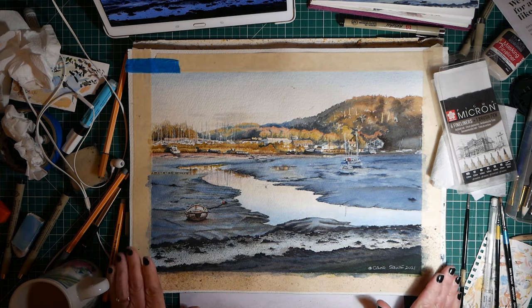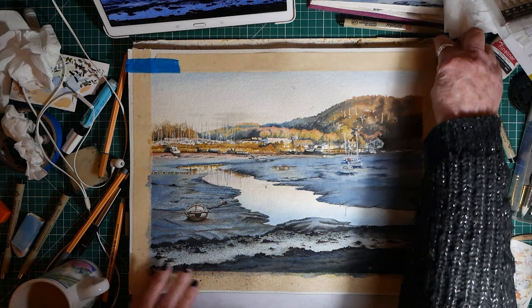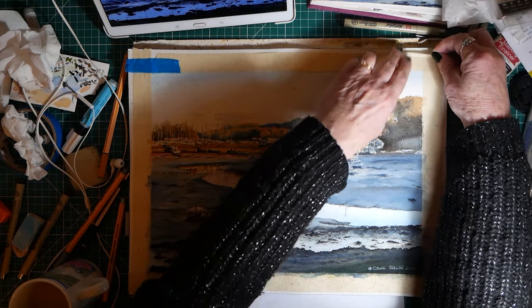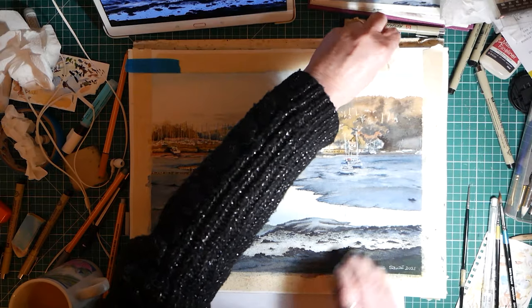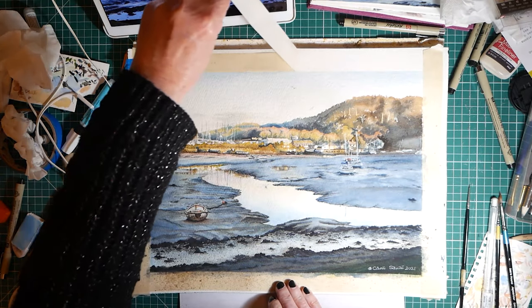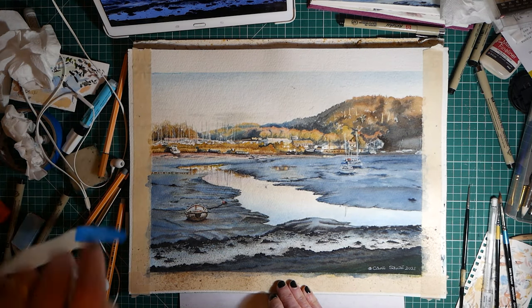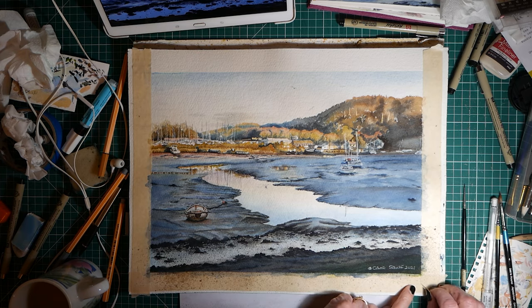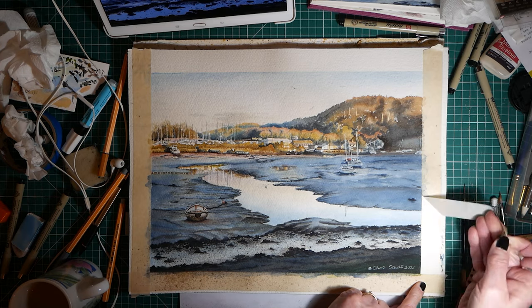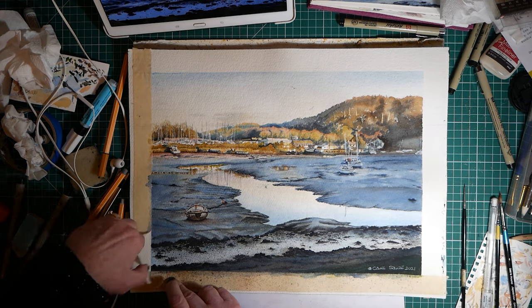Here's the completed picture and I'm now going to take the tape off, which is my favorite bit. When you take masking tape off, tear it away from your picture in case it tears the paper itself. This always gives you a great feeling of satisfaction when you've completed your picture and you take the tape off.